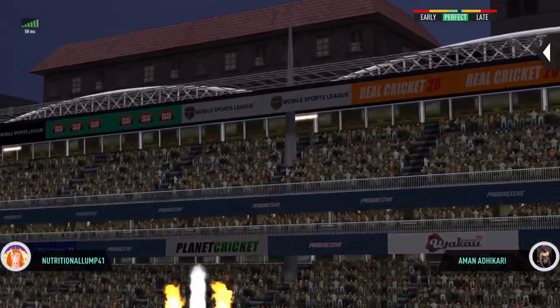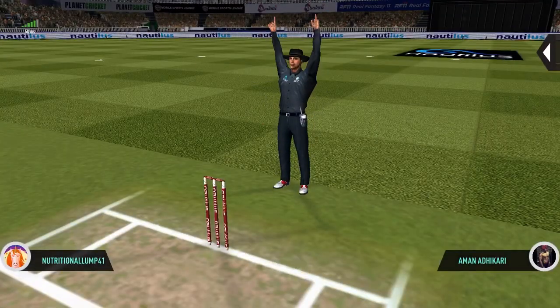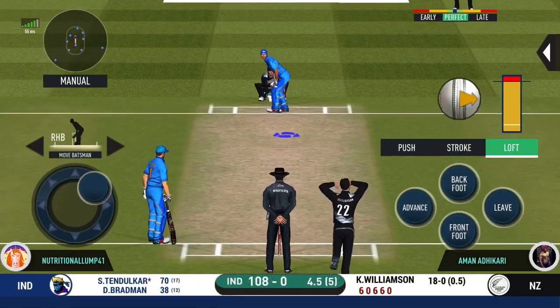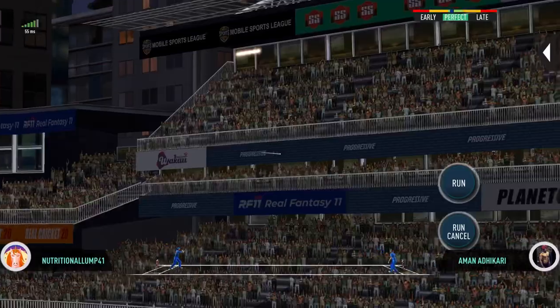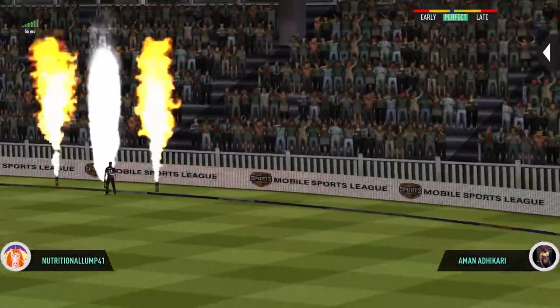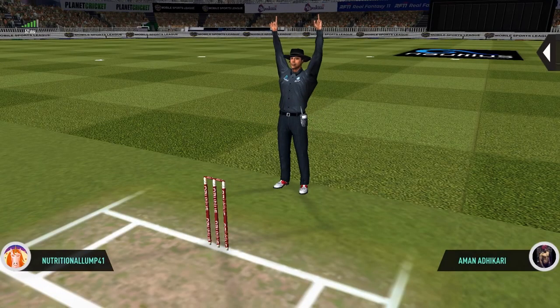Picked it up very well, saw it early and dispatched it. That sounded sweet, very sweet indeed. Fantastic shot!